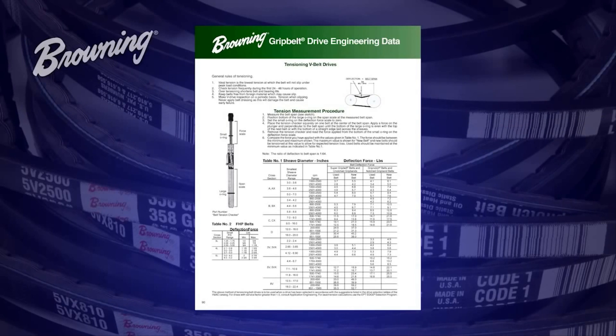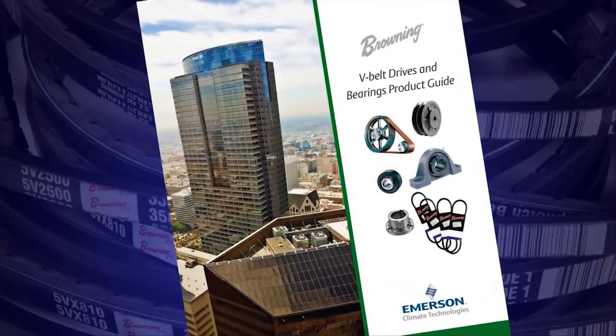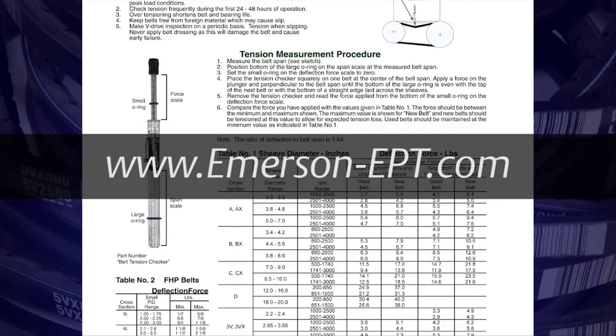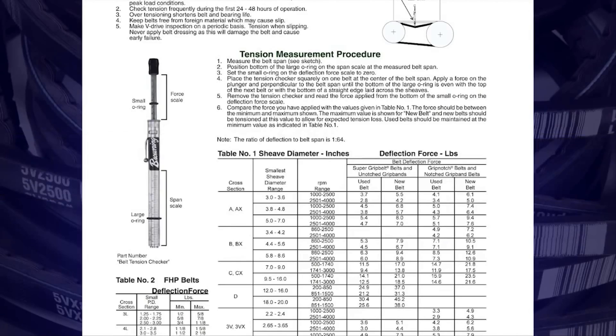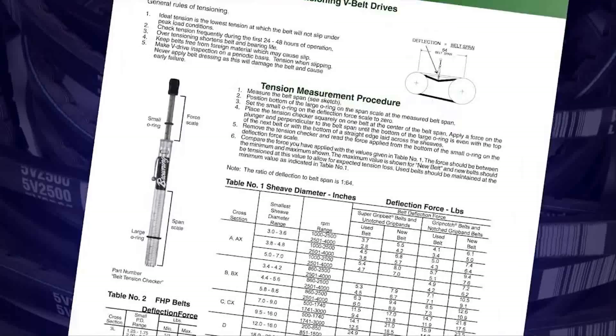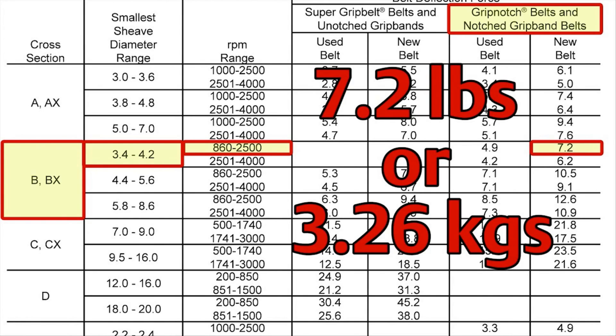We can compare this to the deflective force charts found in the Browning bearing and belt drive reference guide. These charts can also be found in the V-belt drives and bearing product guide, inside the cartridge the tension checker came in, as well as online at emerson-ept.com. To use the charts, you will need five pieces of drive specific information. In this case, we are using DX belts, our small sheave is 3.5 inches, our motor speed is 1750 RPM, we are using Browning grip notch belts, and these are new belts. Following the charts from left to right using those drive specifics, you will see that our deflection force should be 7.2 pounds. Our initial measurement of 7 pounds is very close to the recommended deflection force.